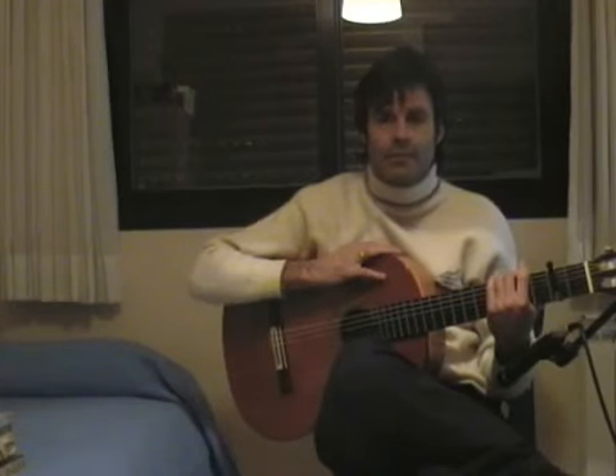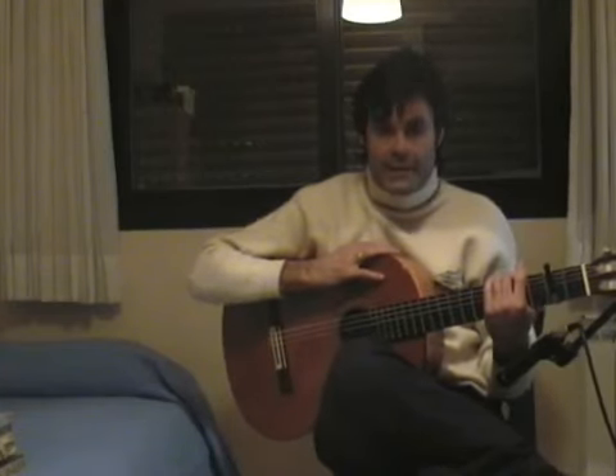Hello, I am Artur Guzmán, and in this video we are going to see a falsetto for granadina of the Niño Ricardo, of the famous granadina Sierra Nevada.